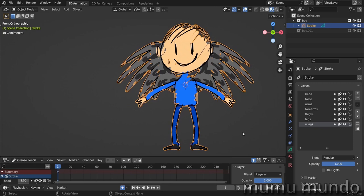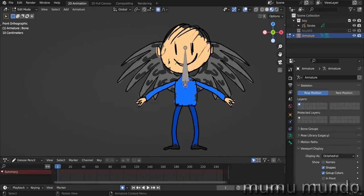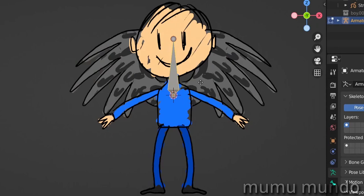Now we need to make an armature for this guy. So Shift+A and then we look for armature single bone. We go to edit mode by hitting Tab on the keyboard, and then move this bone to be the torso bone — Z to move it here. We take this ball, select the ball only, and then G+Z to move it just on the Z axis. Move it here, and then we hit E to extrude it and create the second bone, Z again to constrain it on the Z axis, and we create the head bone.